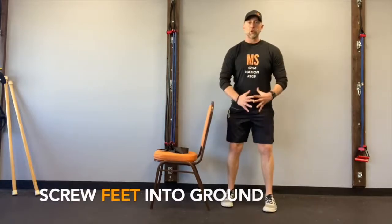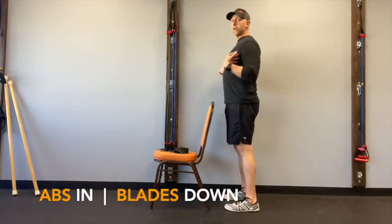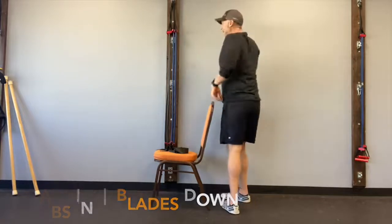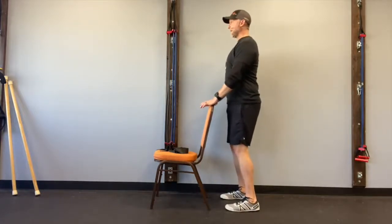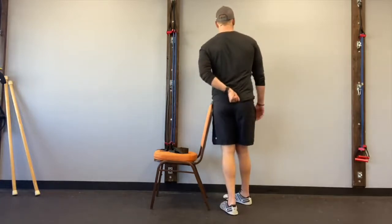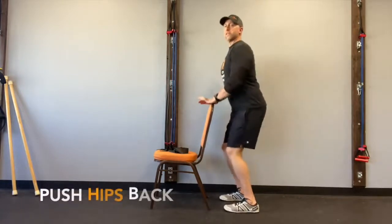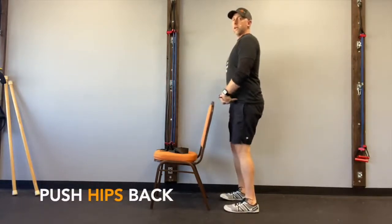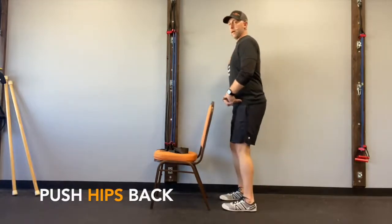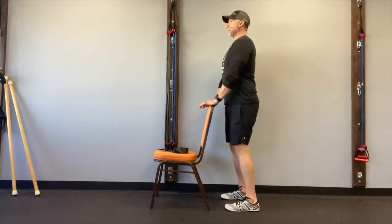Screw your feet into the ground. Abs are in. Your lats are going to be engaged — pull your shoulder blades down towards your back pocket. Lock the blades in and get a nice tall spine. Now imagine someone had a rope attached to your waistband and they are pulling you straight back. This is not a squat motion — you are truly hinging right here at your hip. You can put your hands on your hips and just push back, doing a bow and then standing back up.